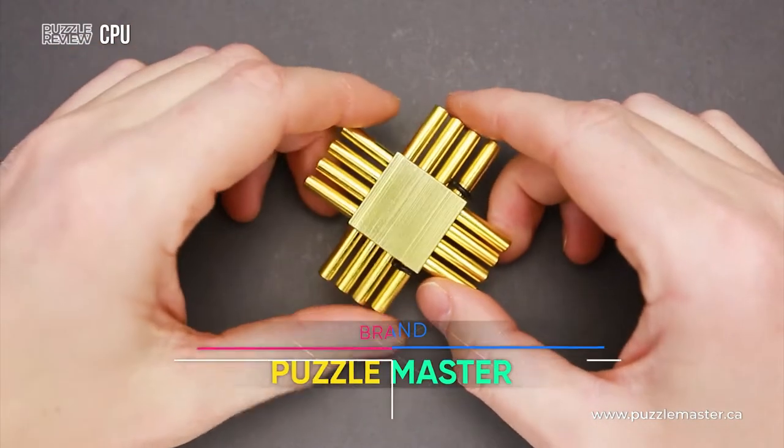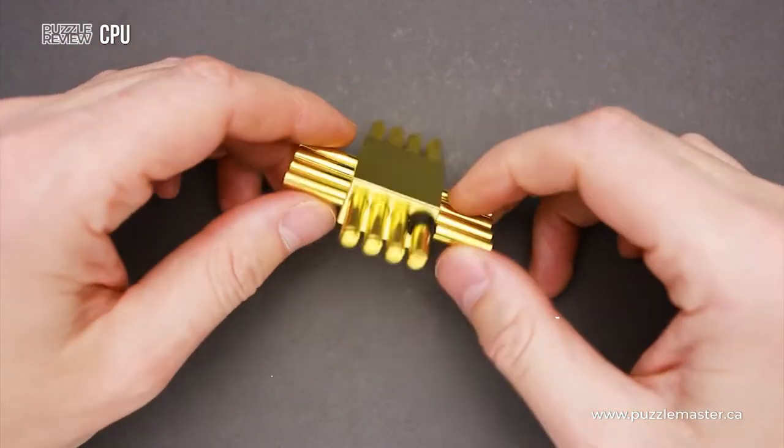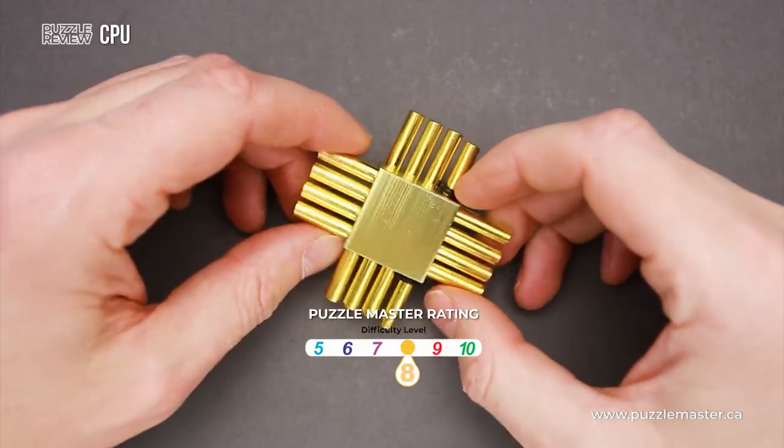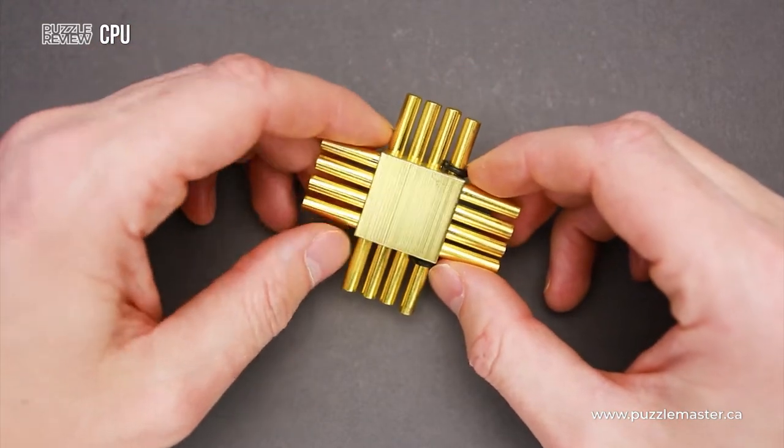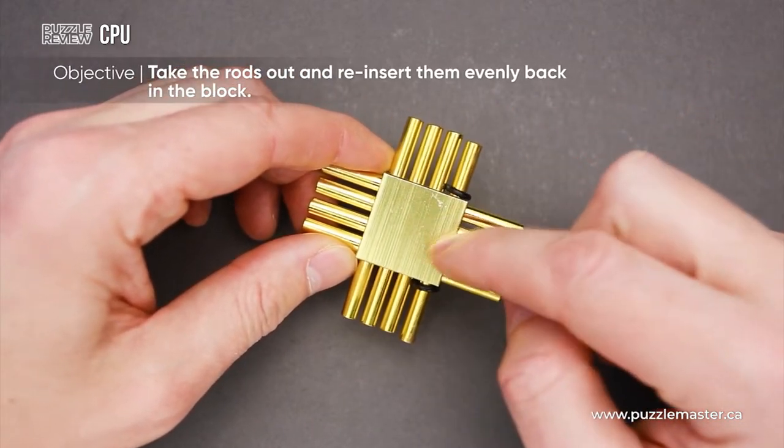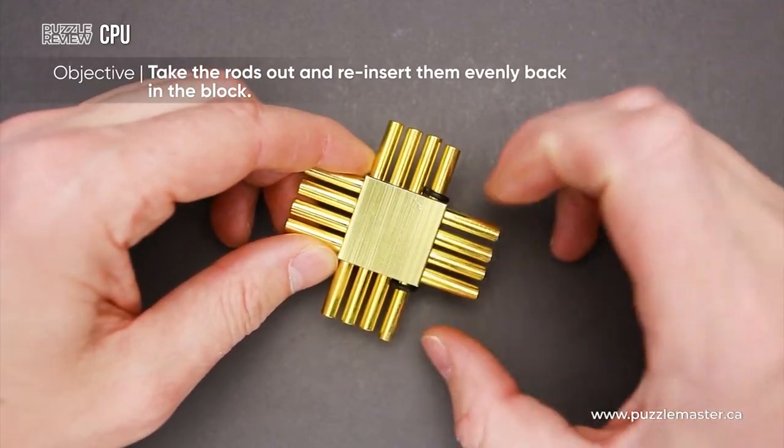This puzzle was made by Puzzle Master. It has a difficulty level of 8 out of 10 on Puzzle Master's difficulty scale, which runs from 5 to 10. The objective of the puzzle is to remove eight rods from the base and then put them back inside.